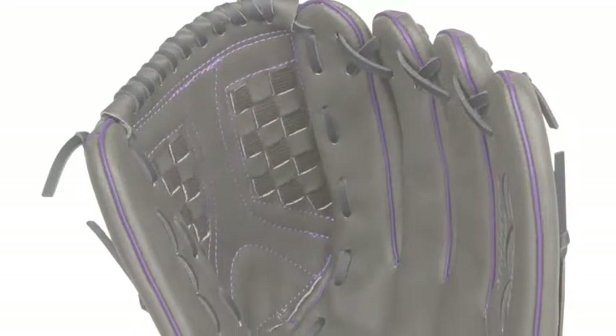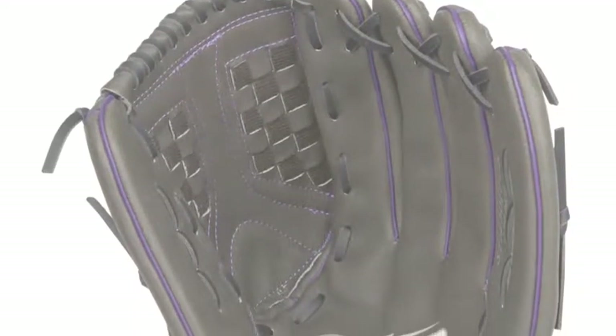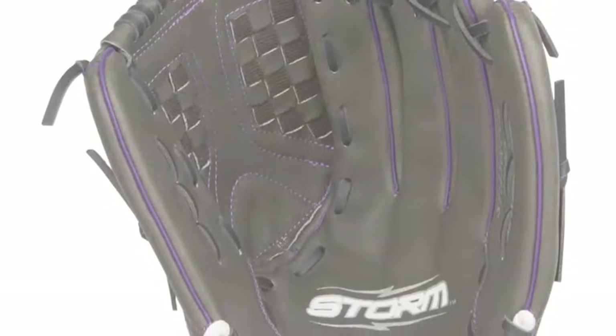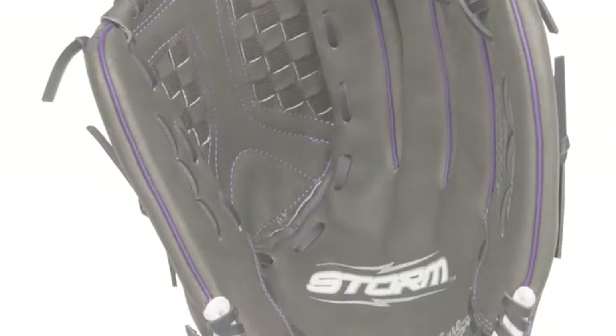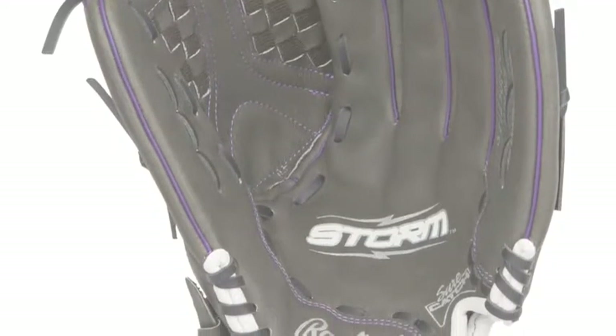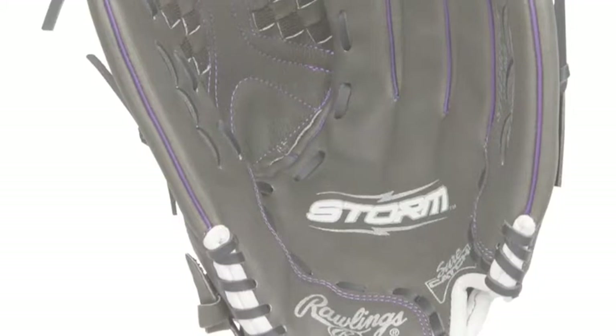Lightweight, flexible, and easy to close. Those are just a minimal amount of the bountiful reasons that make the Rawlings Storm SD1250FPUR 12.5 Youth Fast Pitch Softball Glove a prime option for young softball players.